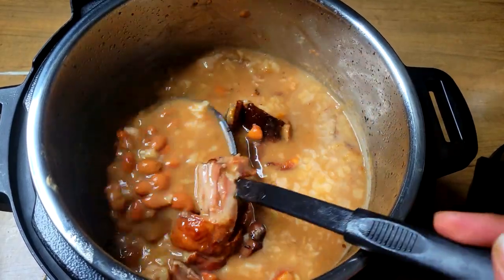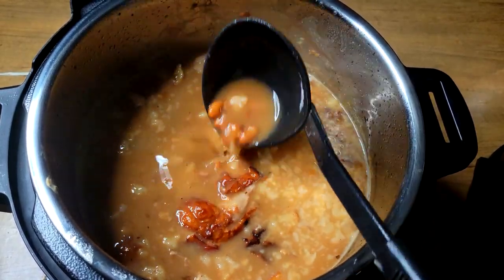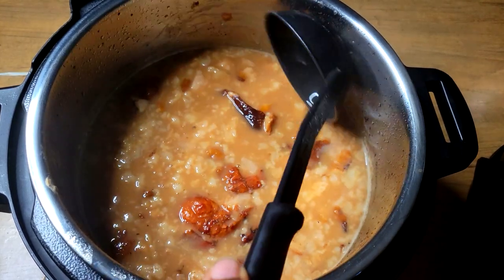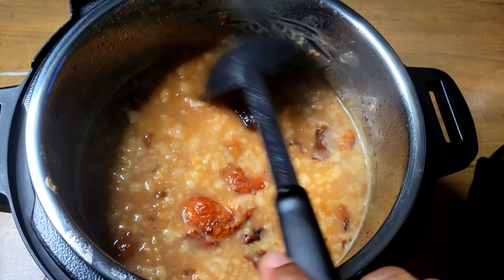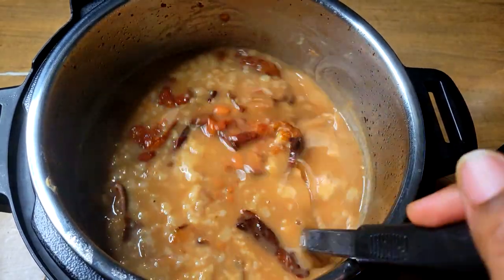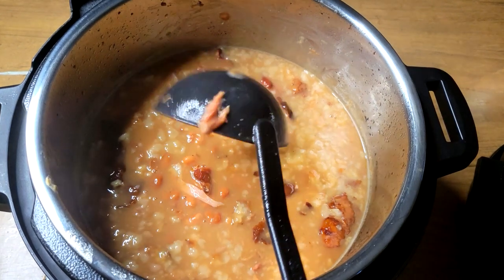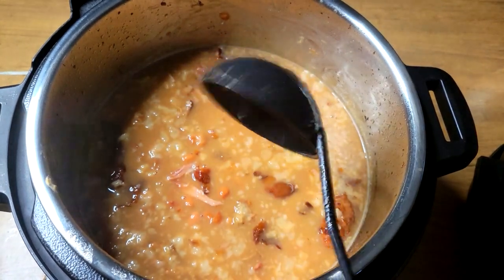Welcome back to another video. It is Sunday, guys, and it is Sunday dinner time. I have me some nice, good pinto beans right here, cooked in my brand new Instant Pot. We're going to jump into this video and I'm going to show you exactly how I get this done.